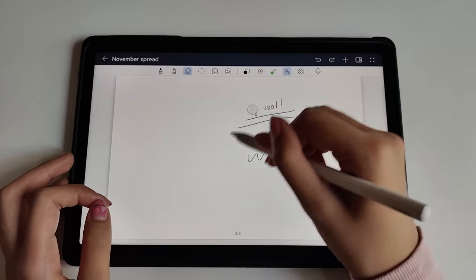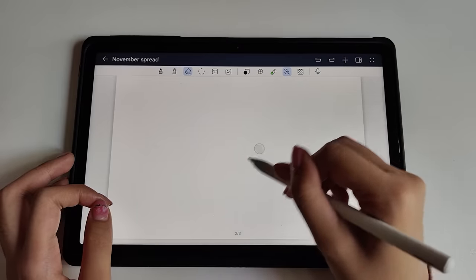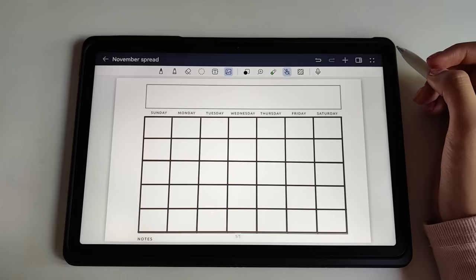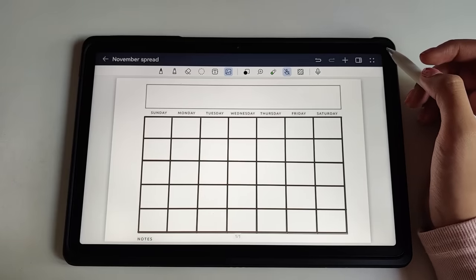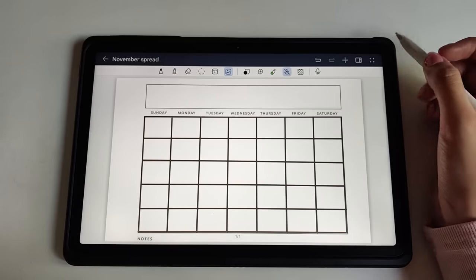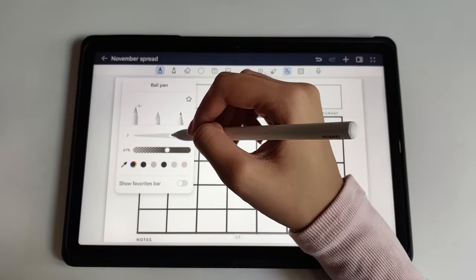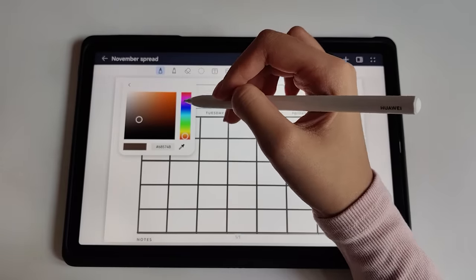Here are some of the features that you should try out with Huawei Notes. Writing is so easy, and there's practically no delay when you use the M-Pencil on this tablet. You can even change the opacity level, thickness, and color of the pen that you are using.